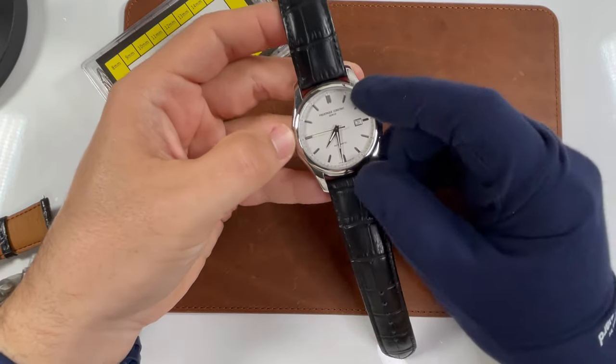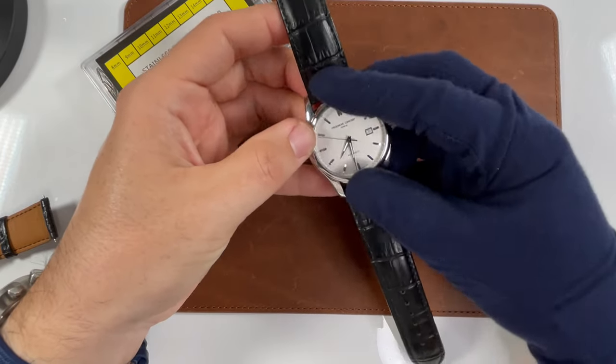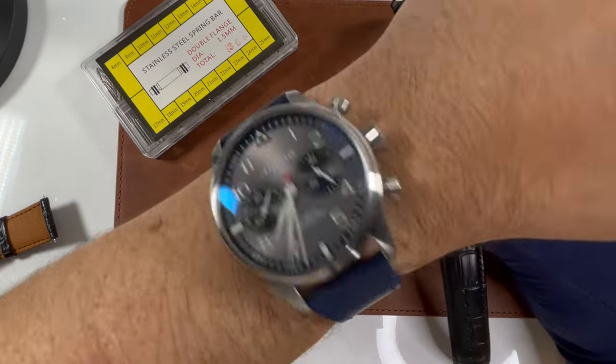And you'll see what I mean here in just a moment. But real quick, in case you're new to the channel, my name's Dave. May the Schwartz be with you. And hey, did you know it's a great day to wear a watch?